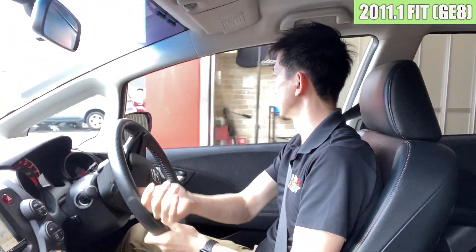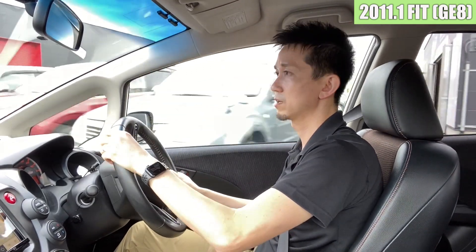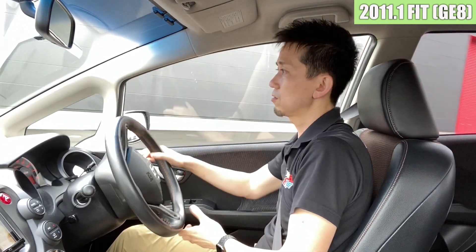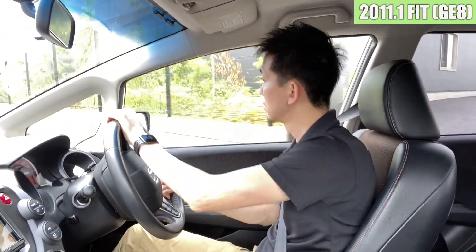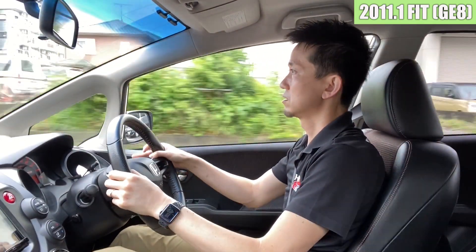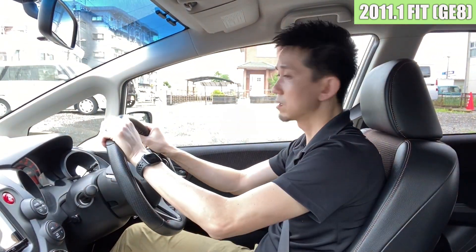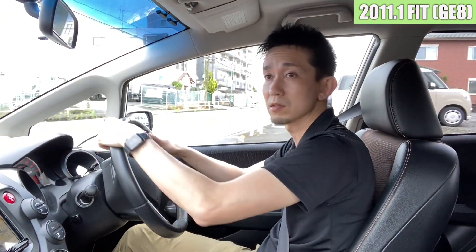では続いて試乗してみたいと思います。フィットRSですね。GE8型の後期モデルになります。この車は前のオーナーさんから直接買い取りをさせていただいた1台になります。グレードがRSで、走行距離は大体6万キロくらいです。適度にカスタムされていてかっこいいですよね。レイズのホイール、テイン車高調、フジツボマフラーといった感じで。